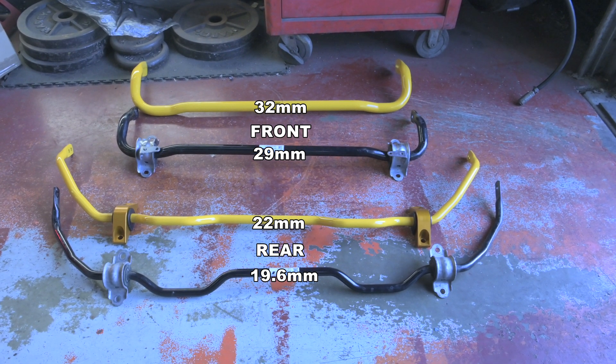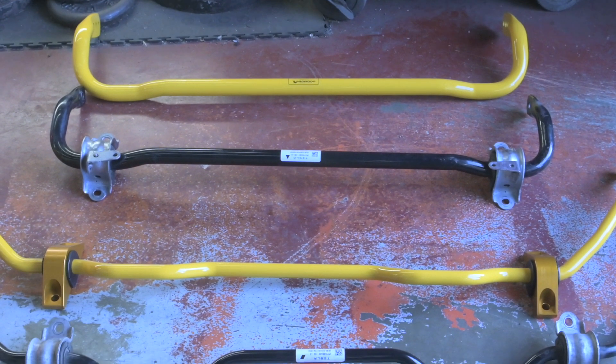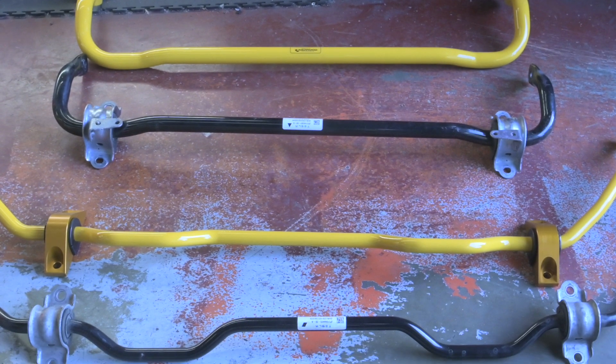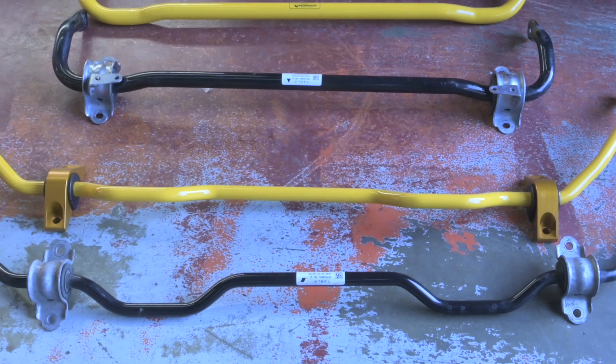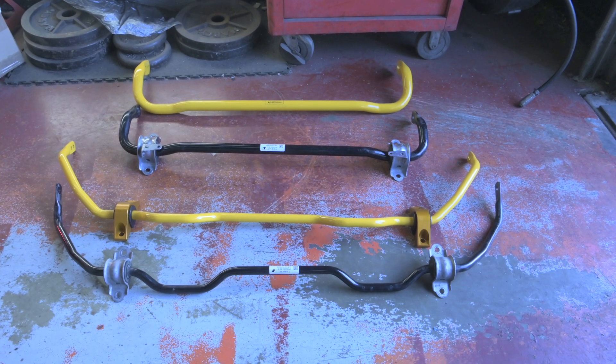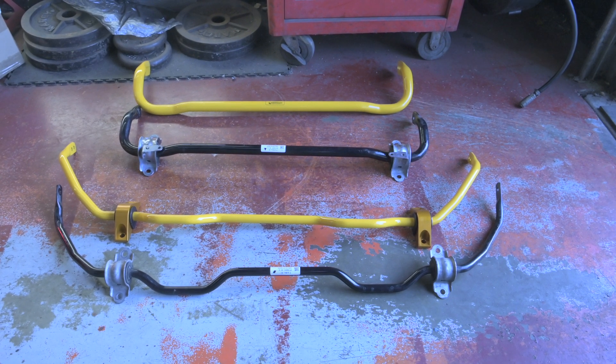Now one thing you might think is that if you're putting bigger, thicker bars of metal on your car, you're going to be adding weight, and that's not necessarily a good thing. But actually these anti-roll bars are hollow — a lot of them are. Some on some cars are solid, but the uprated ones we've got here are hollow. So you're not really adding any more weight overall to the car than you would with the standard ones.